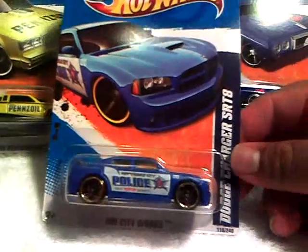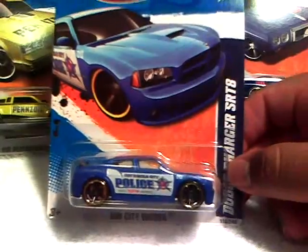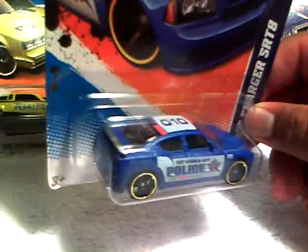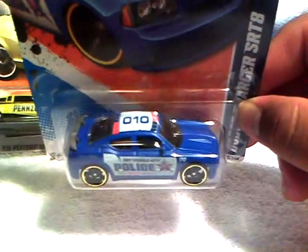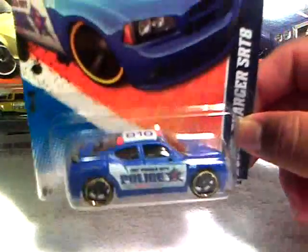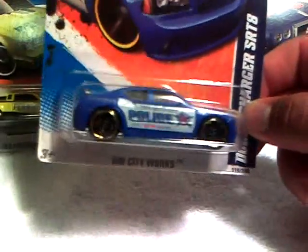Next is the SRT10 Dodge Charger, Hot Wheels City Police — says 'Serve and Protect' right there. I don't really like the light bar system on top; they just painted it on. They should have added a real light bar — that would have been awesome. But nonetheless this is cool. I have a loose one, so this is the carded version. Thank you, I appreciate that.